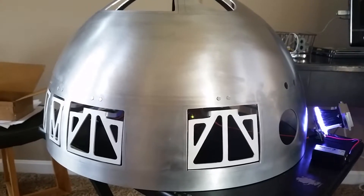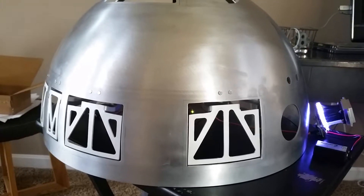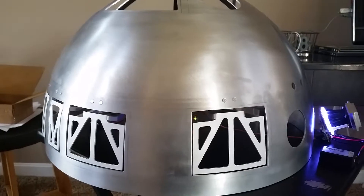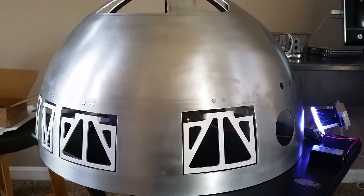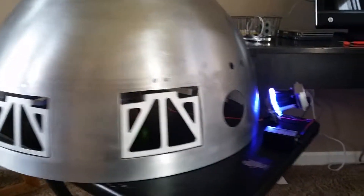All right, so here's update number three on my hinges and trying to get everything working the right way. And like I suspected, I didn't think I had enough power going to the boards, enough voltage. However, I'm probably using those terms wrong, but to get all the servos to work properly.